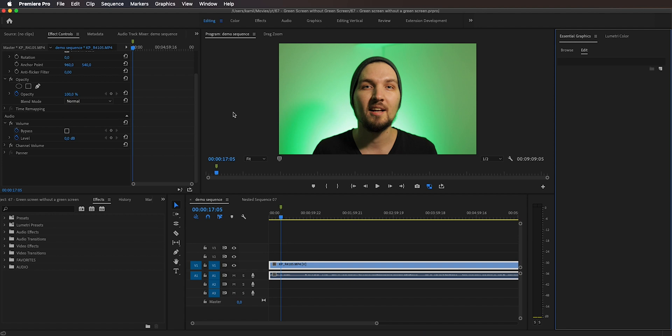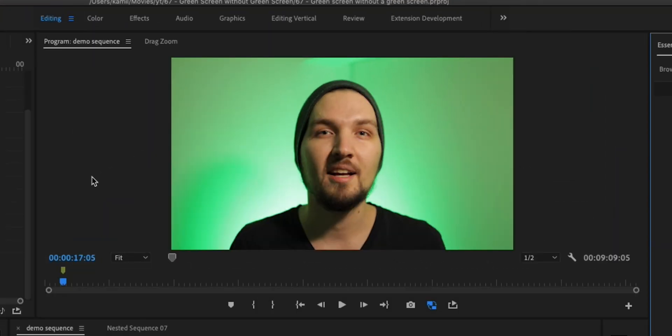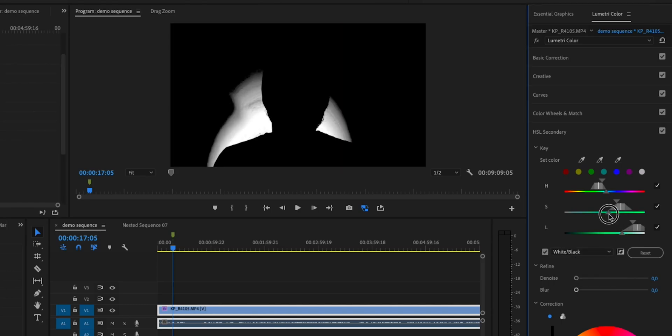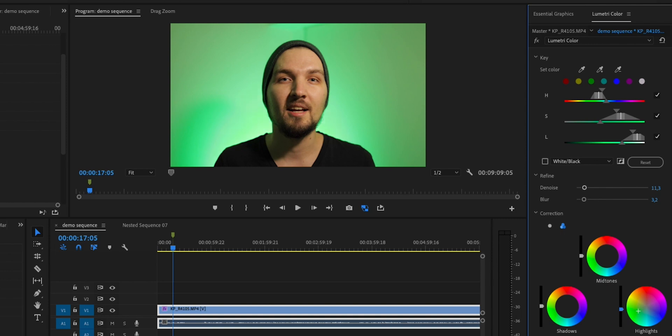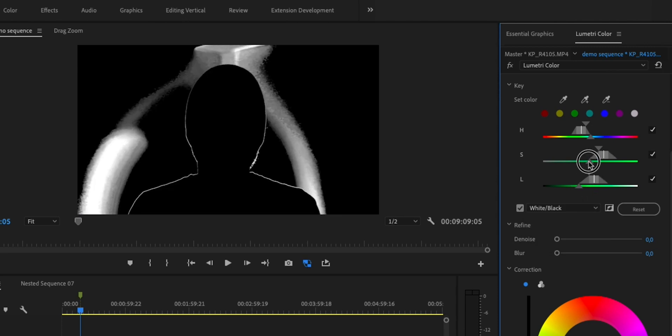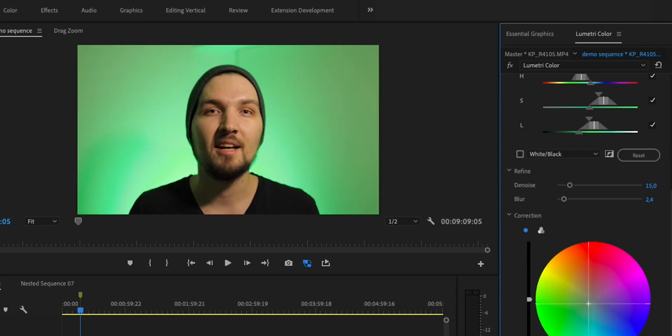Now in Premiere Pro, in order to have the best results with the ultra key effect to remove the background, you first need to color grade this footage to make sure the green in the background is very uniform — ideally the same hue within a very tight range, and equalized in brightness. You can use the Lumetri effect and the HSL secondary settings to target several patches of the green. For instance, here I have brighter green and in the corners a little bit dimmer green. You can even stack multiple Lumetri effects on top of each other to target bright green first and then darker green.